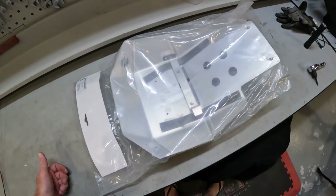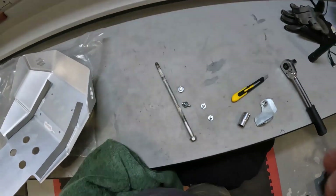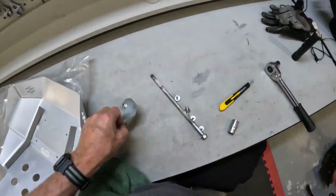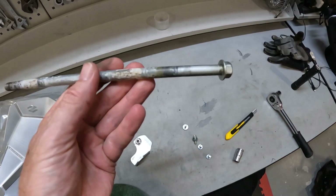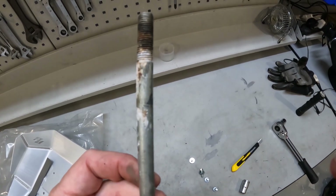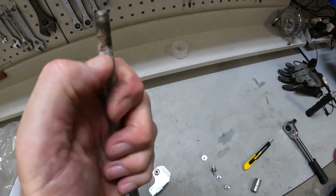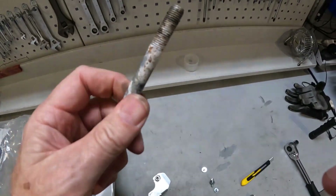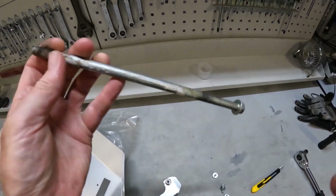I'm not overly impressed with the B&B one. To get it off you have to remove the mounting brackets. Interestingly, here's another example of Suzuki's lack of lubrication — this is a relatively new bike and it's already showing signs of corrosion because it's completely dry. I'm going to give it a quick wire brush, apply some copper grease, and put it back in to keep it protected.